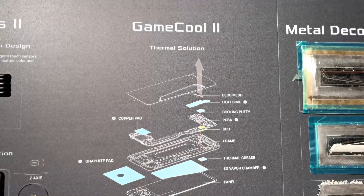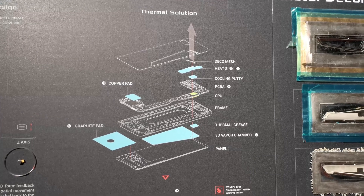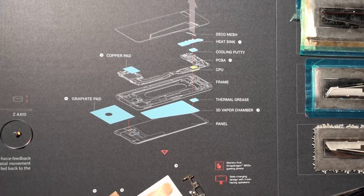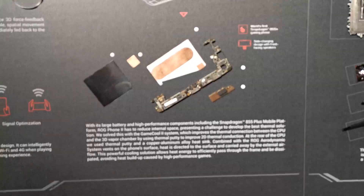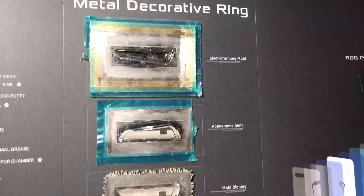Heat is important and we have a variety of thermal solutions: heat sink, cooling putty, thermal grease, and a 3D vapor chamber. We're dealing with a Snapdragon 855 Plus processor, actually a premiere on this phone.